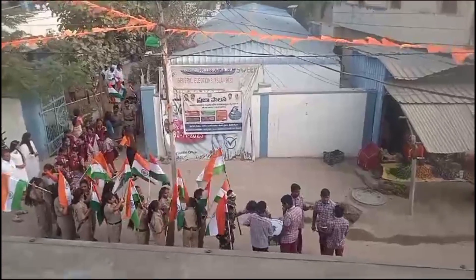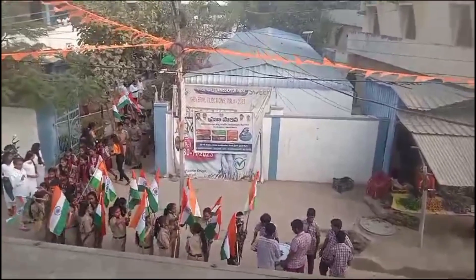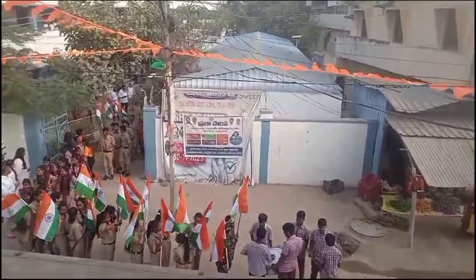Hi friends! Welcome back to my channel! Hello everyone! Welcome back to my channel, you are very welcome to this channel and the Republic of all people!